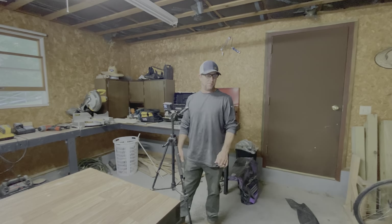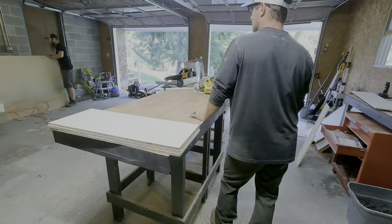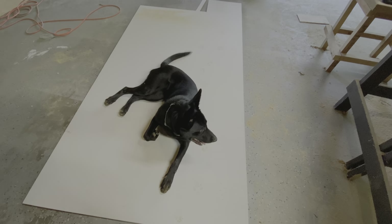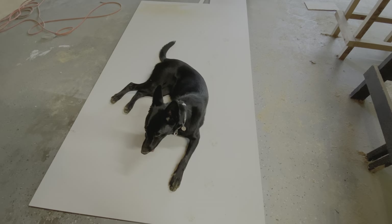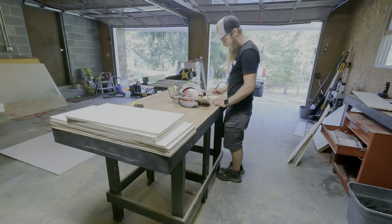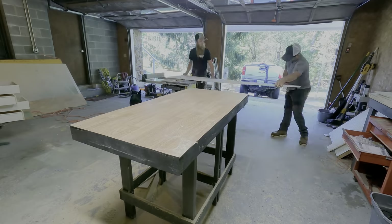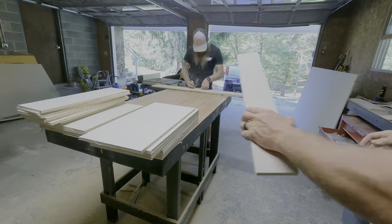We're gonna go ahead and bust them out — mass produce, baby! Now that we somewhat knew what we were doing, it was time to bang out the rest of these drawers. Out of the 14 drawers I need four different sizes. Coda, your mama is not gonna be happy with you — you got footprints all over her drawer material! Luckily I had Jason here to help, because this ended up being a lot of cutting. I needed 56 pieces just for the fronts and the sides for all 14 of these drawers.